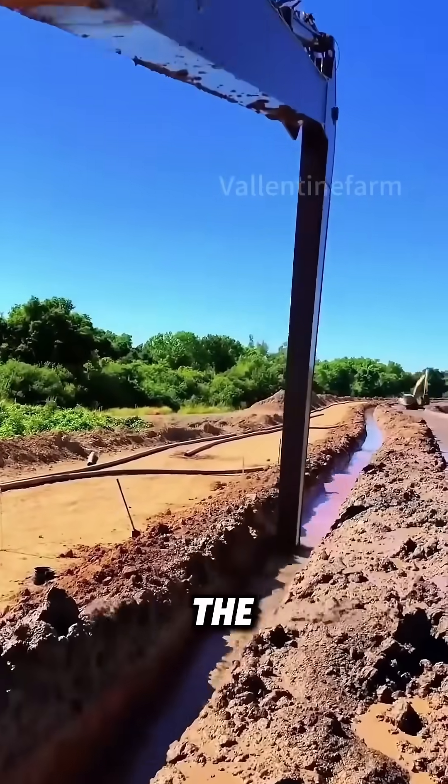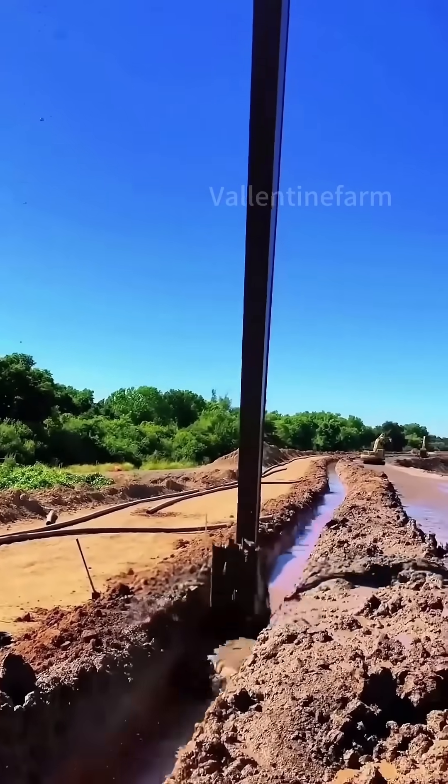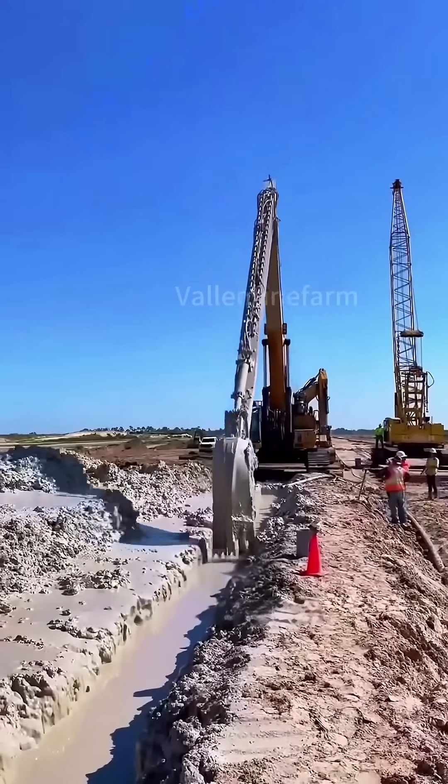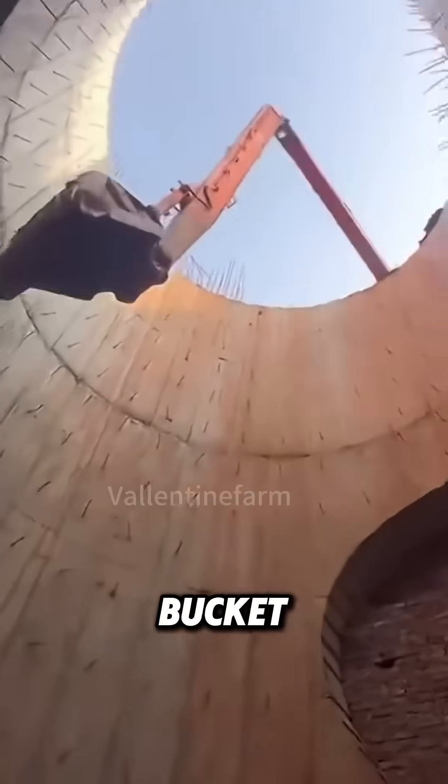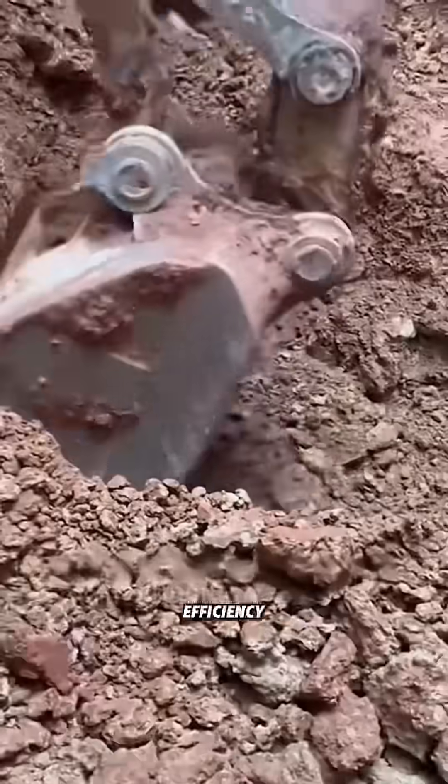Have you thought about why the bucket of a long-arm excavator is smaller than an ordinary one? From the video, this excavator has a long arm and a small bucket. Does this design affect work efficiency?